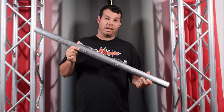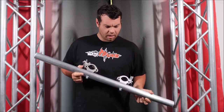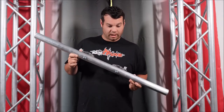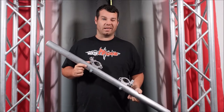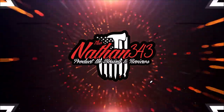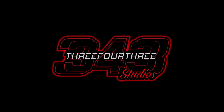Hey everyone, what's going on? Nathan343 here, and this is the Global Trust GT Plasma MT-12 for 42 to 60 inch LCD Plasma TV hanging bar. This video is made possible by 343 Studios.